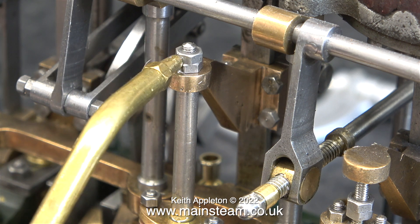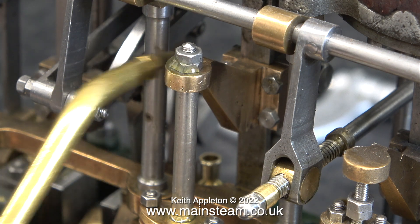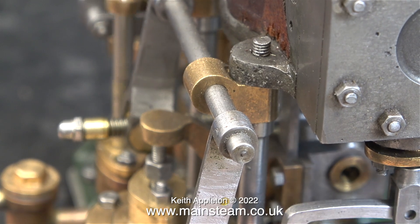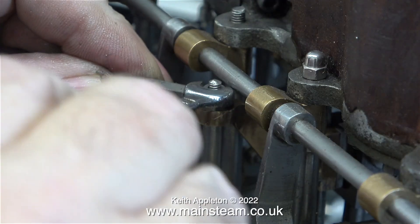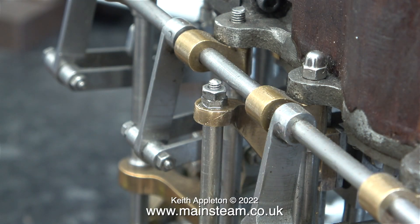After fitting first one nut, followed by a lock nut, the assembly is tight. I'm applying a bit of oil to every moving part in this area and gently turning it over. Once I realised that the fit was very good, I tightened up the lock nuts a bit more.